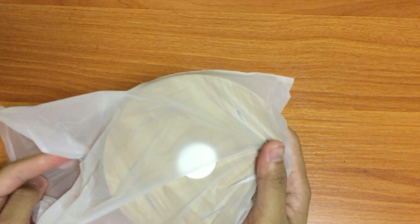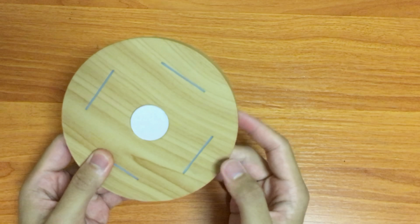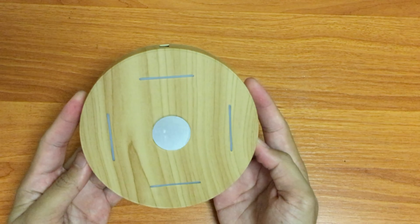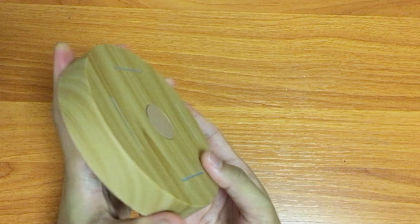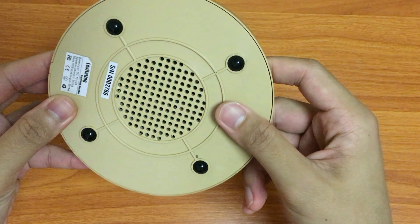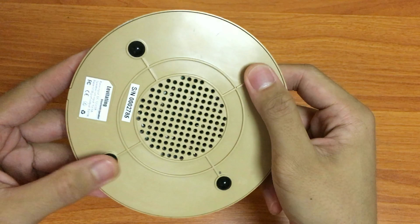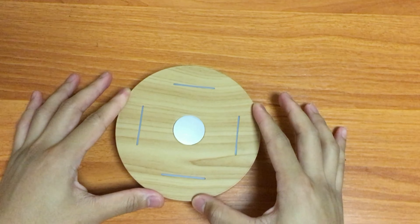Now let's take a look at the base. It has a wooden finish design, but it's not actually wood — it's plastic, though durable plastic. On the bottom you're going to see four silicone rubber pads so that it grips the surface and doesn't move too easily.